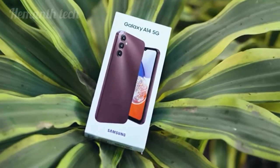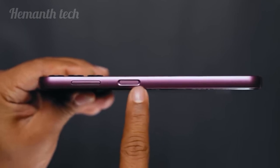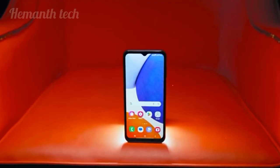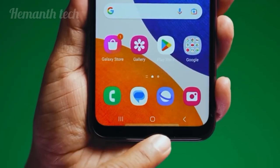This phone is the Samsung Galaxy A14 5G. Subscribe to our channel if you want, so let's get into the video.